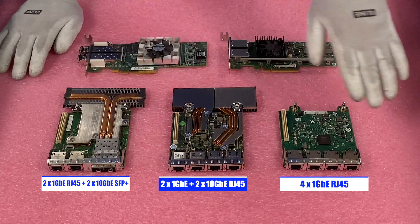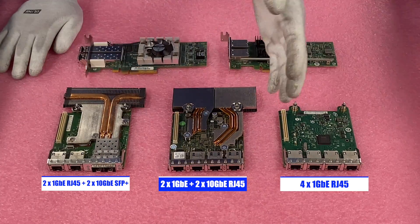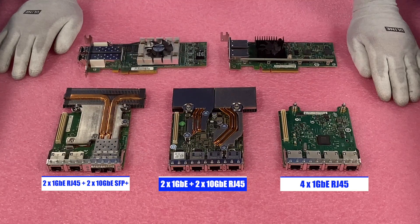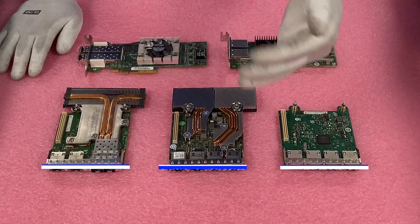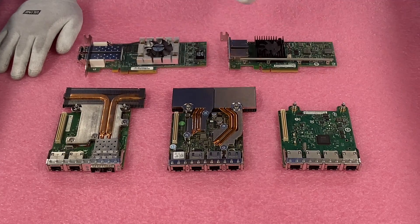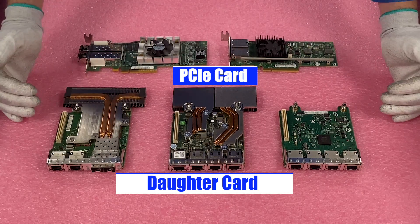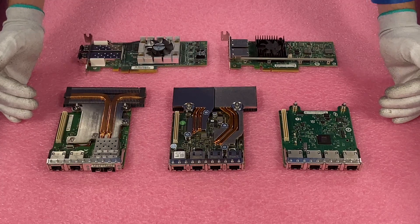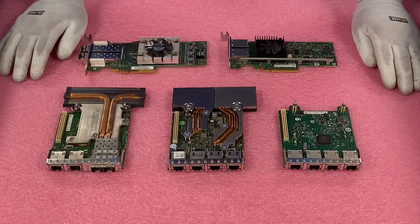Depending on what you're looking for, all these are currently under $50 — the market shifts and could get even lower — but all are good options to hook up to your R720 and get SFP or RJ45 up to 10 gigabit. Back here are the PCIe versions. These are all considered daughter cards and these are PCIe.